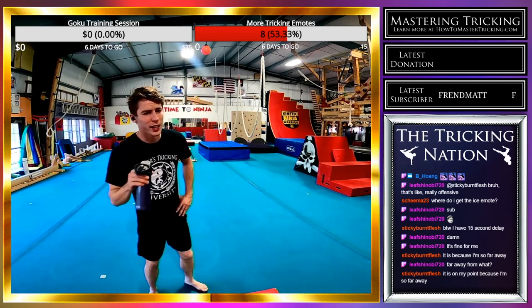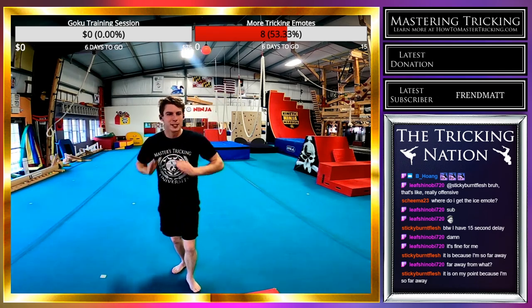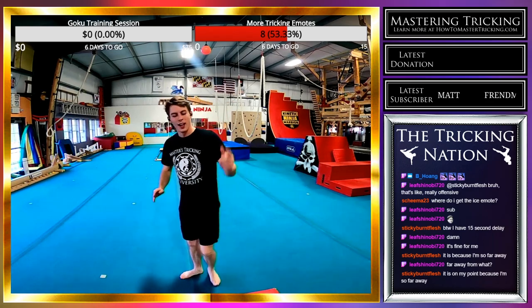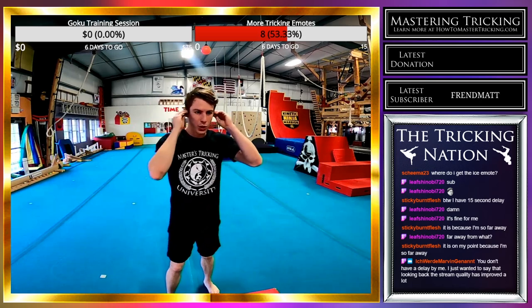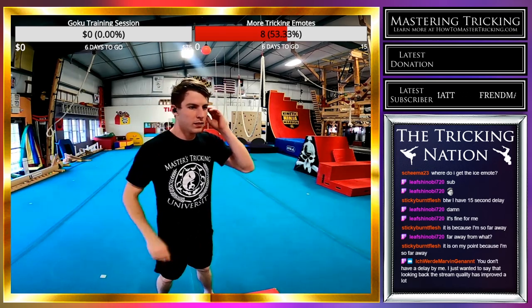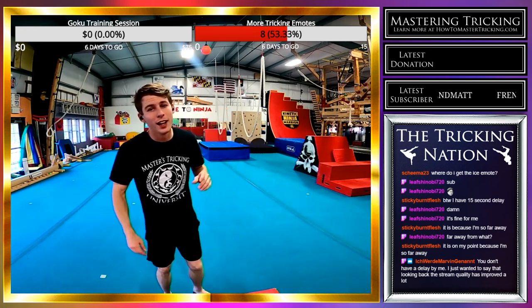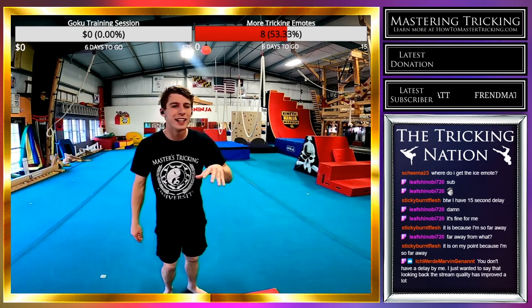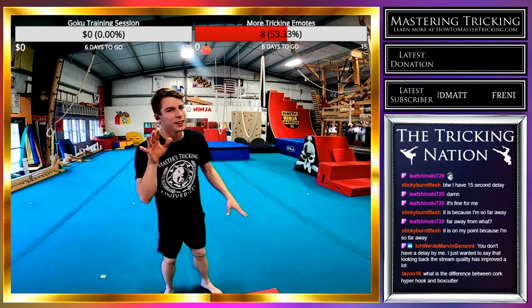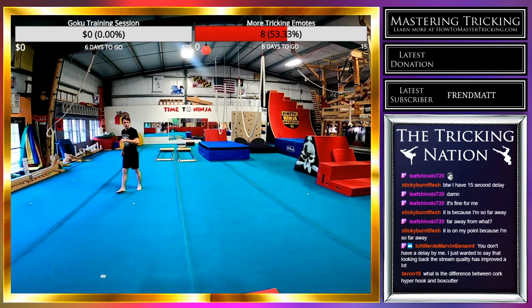If you guys ever have any questions on tricking, I'm happy to answer them. But first: a good strong aerial semi front swing rise into a cork. I went from 720 to 1080 quality — I need to get a higher frame rate but to do that I need to work on the stream a little more. Aerial semi front swing rise, swing-cork.